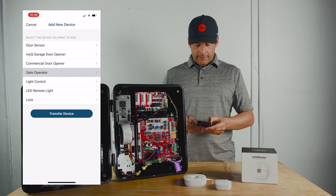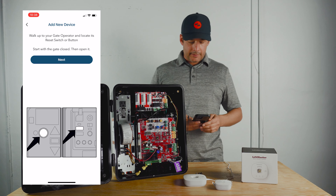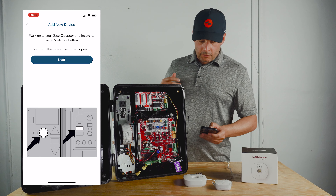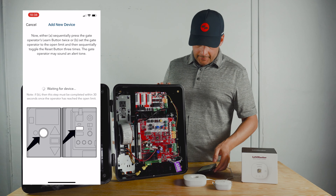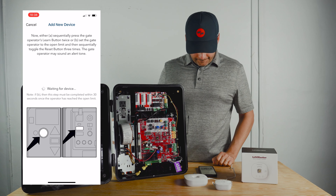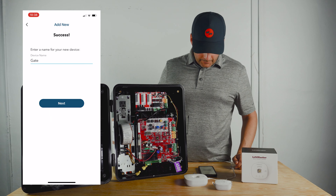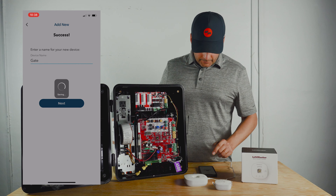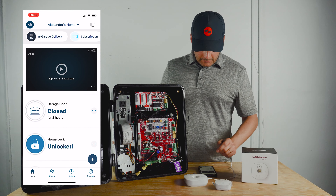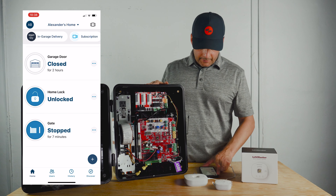Select gate operator. It's going to say: walk up to your gate operator and locate its reset switch or learn button. Click next, then press the learn button twice, and within a couple of seconds it should pair. There we go — it paired, success! The gate operator is now linked to the A21LMC-S internet gateway.